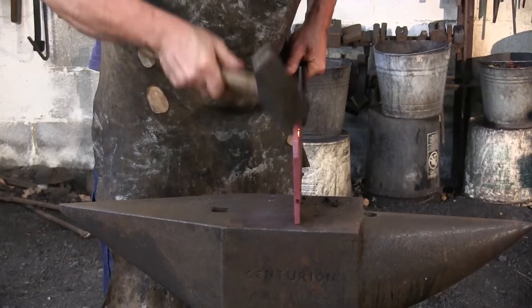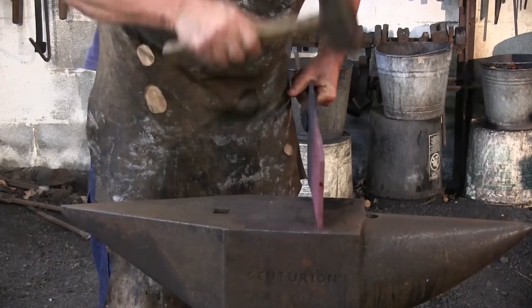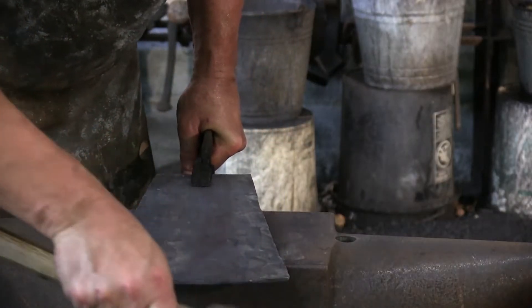We want to forge this copper at a low orange or a bright red heat on down to a black heat. Don't let it get too bright orange or it will break apart on you.